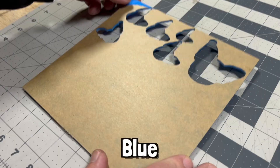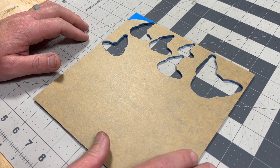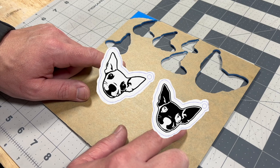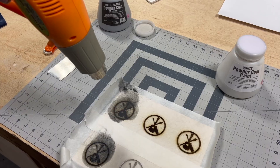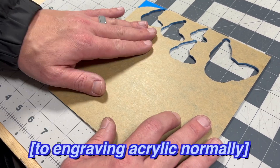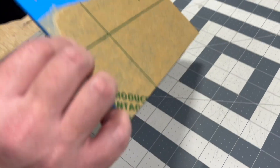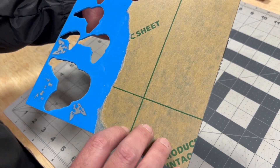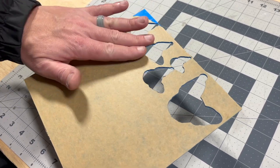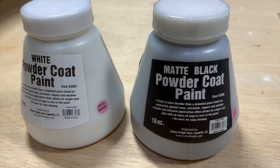Here's some leftover blue thin sheet of acrylic that we're going to use for this project. We're going to do a series of Daisy keychains — one using white powder coat and one using black powder coat — and we'll use the heat gun method for melting in that powder coat. A key difference here is we want to leave the protective masking on, covering the engraving, so we can cleanly get the powder coat into the grooves.